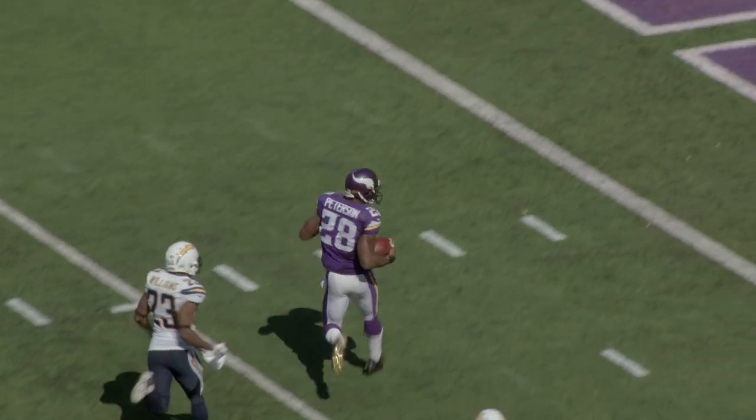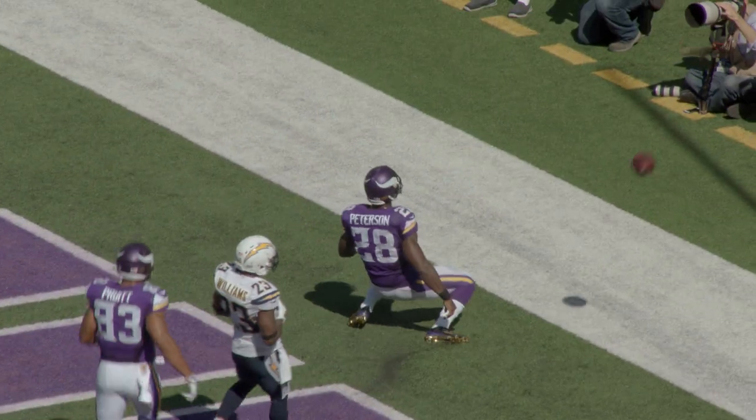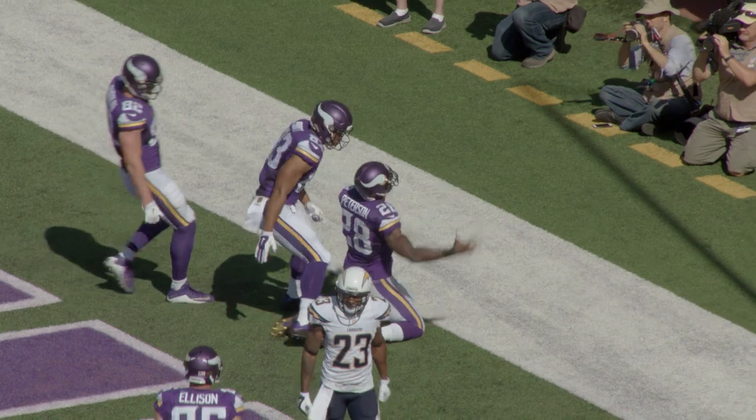There you have it — the team took you through how to develop a stiff arm similar to Adrian Peterson. Whether you're away from the game or in the game today, get to working on it. It's a valuable tool to have in the toolbox.